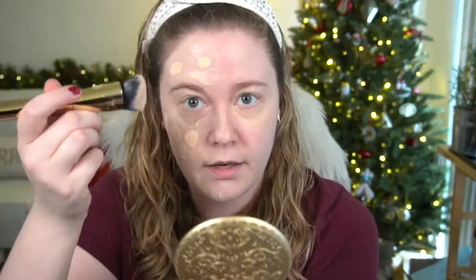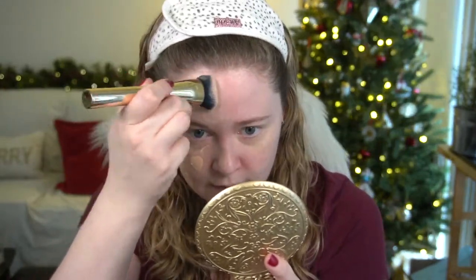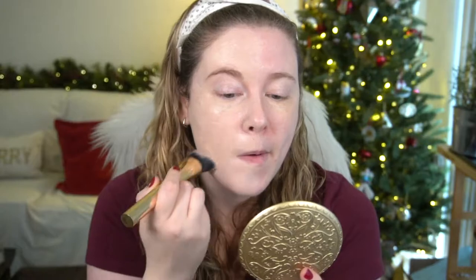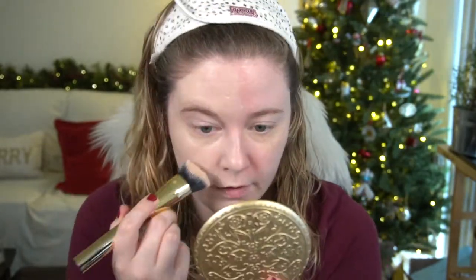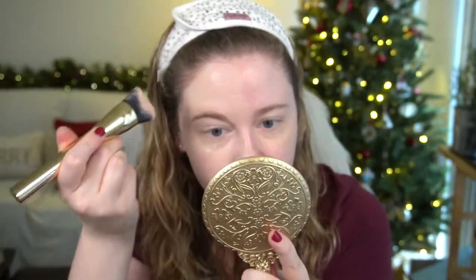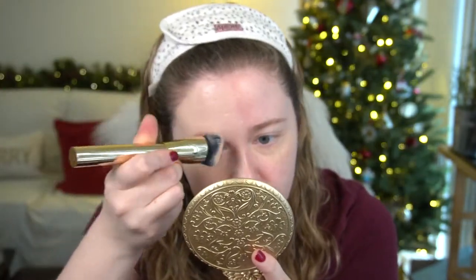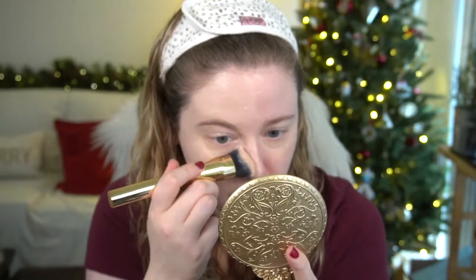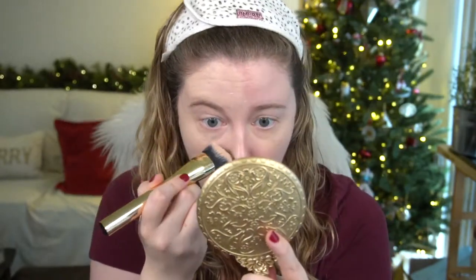I was thinking I'd have to go back to the office come January, but they've halted that indefinitely. So I was interested in a lightweight foundation that wouldn't transfer, since I'd still be wearing a mask while commuting, while also being comfortable and forgiving on winter skin. It looks pretty good — there's a little bit of dryness between my eyebrows since I never remember to exfoliate there.